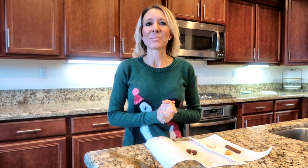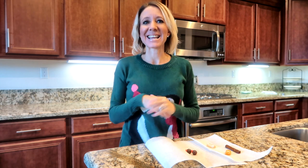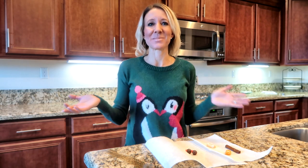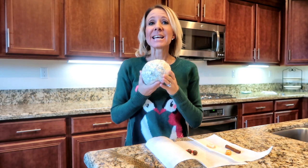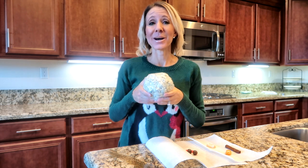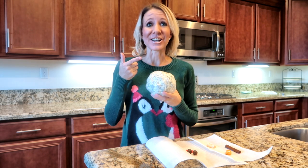Hi everybody, welcome back to another awesome vlog. Happy Thanksgiving! The day this is being posted is Thanksgiving Day. I hope you guys have some amazing plans and enjoy a special day with your friends and family. Today I'm going to show you how to make a delicious spinach and artichoke cheese ball and then how to magically turn it into a turkey. Let's get started.